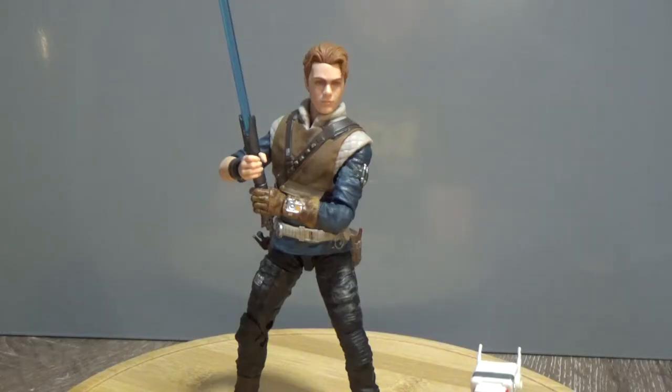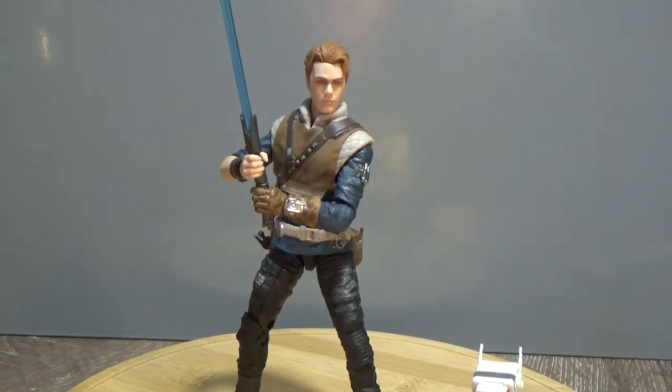Hey Star Wars fans, welcome to another Star Wars The Black Series 6-inch action figure review. Today we're looking at number 93, Cal Kestis — the main protagonist from the upcoming game Jedi Fallen Order, and his little droid BD-1. This is another figure that I'm really blown away with. He looks fantastic — another awesome looking character added to the Star Wars mythology.